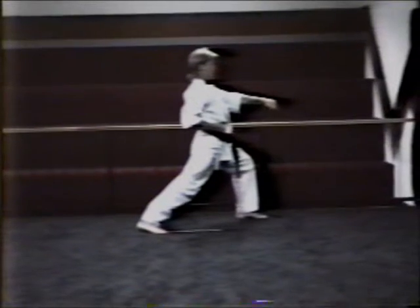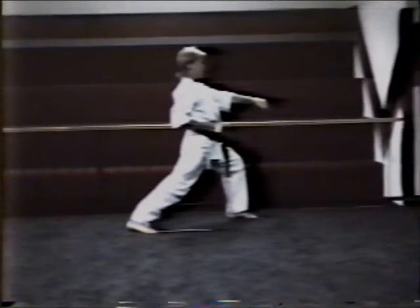Right hand comes up, solar plexus level. Stepping forward to a good front stance and block. Punching solar plexus. Move!